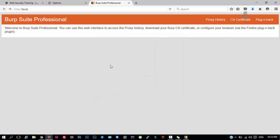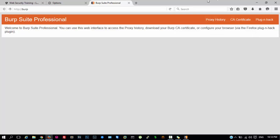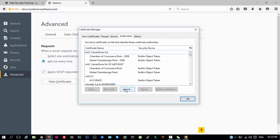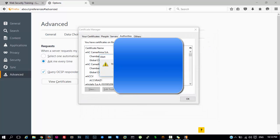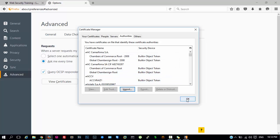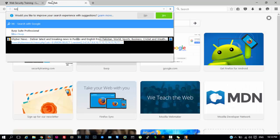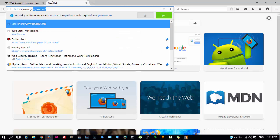Go to http://burp and hit Enter. Here go to CA Certificate and save the file — it will download the certificate. After closing the tab, go to Certificates, View Certificate, and click on Import Certificate. Select the certificate; as I have already installed it, it says it is already installed — just click OK.